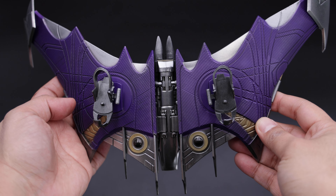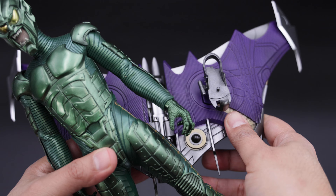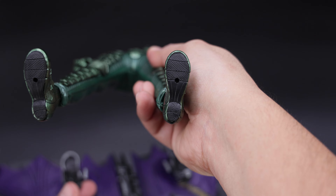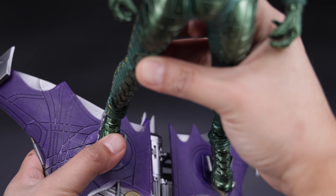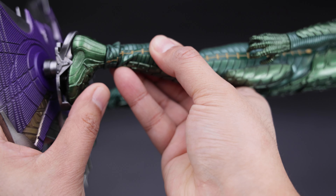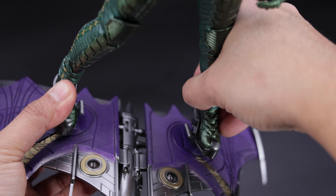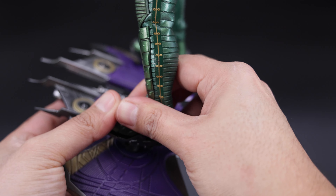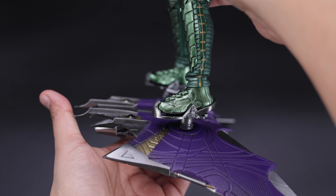Alright guys, now let me show you how to put the Green Goblin on the hoverboard. Let's take the figure first — as I showed you before, we have those little holes in the feet, and those are going to go in the pegs on the hoverboard. So the only thing you need to do is set it up like this and push it gently, because you don't want to break it. Make sure you align it the right way — and that's it. Same with the other foot — you just align it and push it, and that's it. It holds very well, no issues whatsoever.